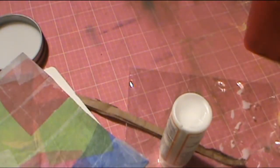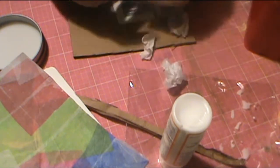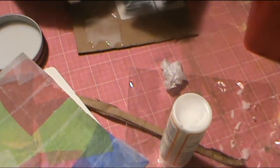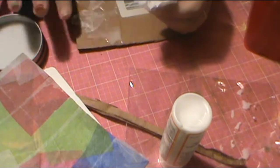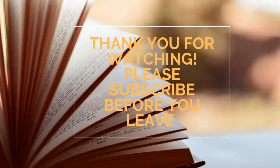I believe this tissue paper actually came in a Birchbox. I just cut it up to recycle it — Birchbox wraps their packages nicely with tissue paper and I always find it a shame to waste it, so I save it. Stay tuned for video two, and thanks for watching!